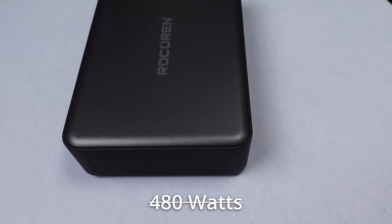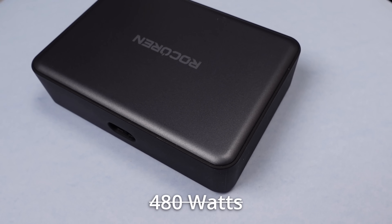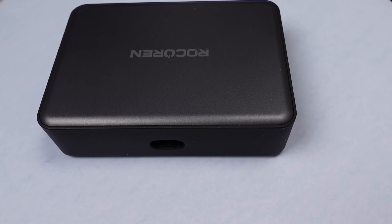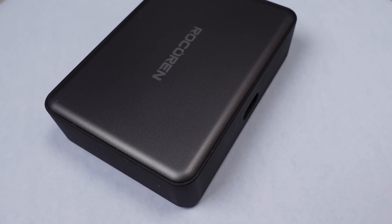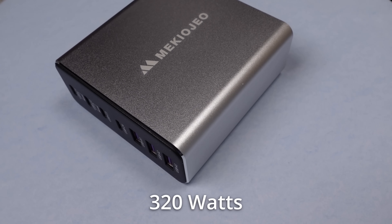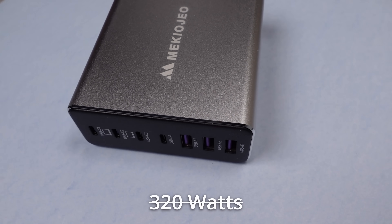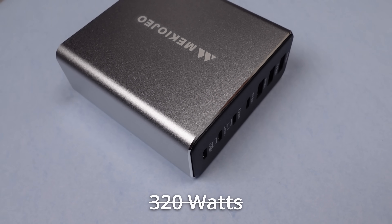Sometimes it is too good to be true. Are there bargains or sales? Yes, absolutely. But this pair of adapters is pushing the bounds of possible at the stock price. On the positive side, they will charge a few phones and a laptop, at least mostly acceptably. Sure, they are going to work. The question is, how long will they work for? Will I use these? No, not a chance.